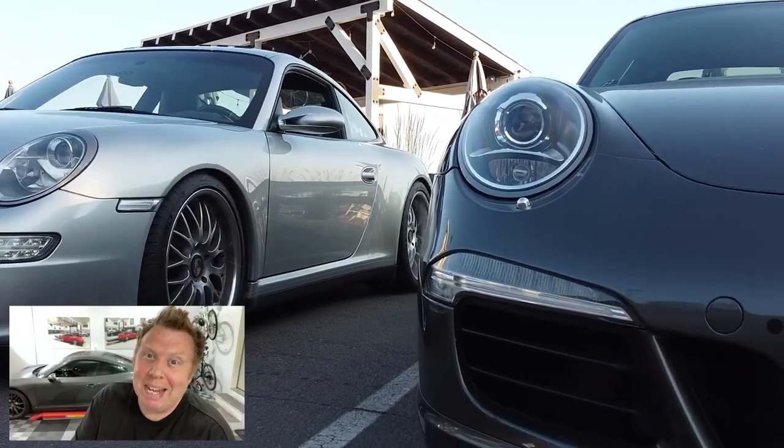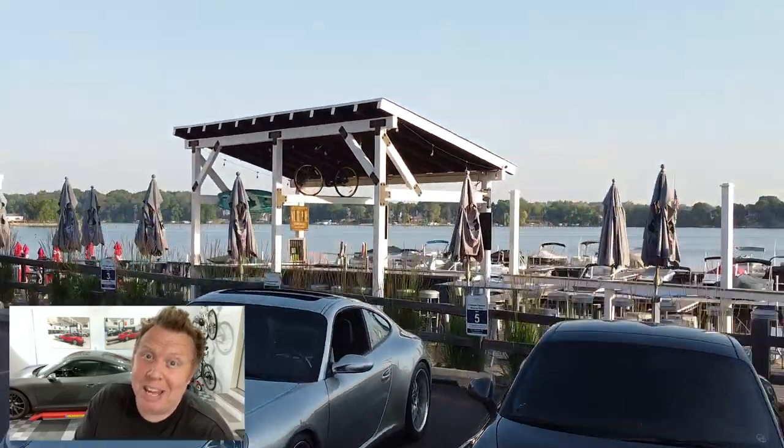Hey you guys, welcome back to another episode of Auto Amateur here in sunny Minneapolis. This week I managed to finally get on my aero kit from Bumper. Let's go check it out.